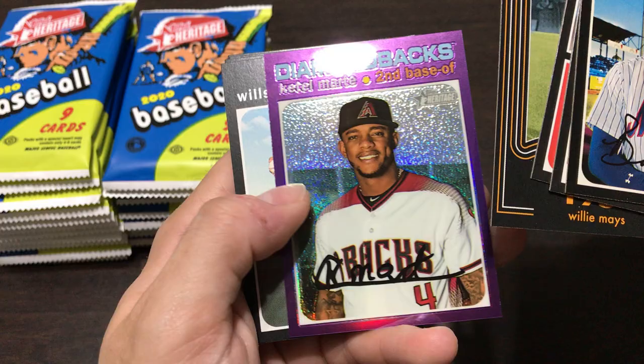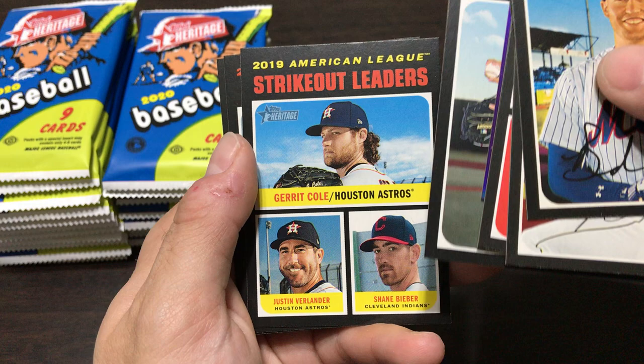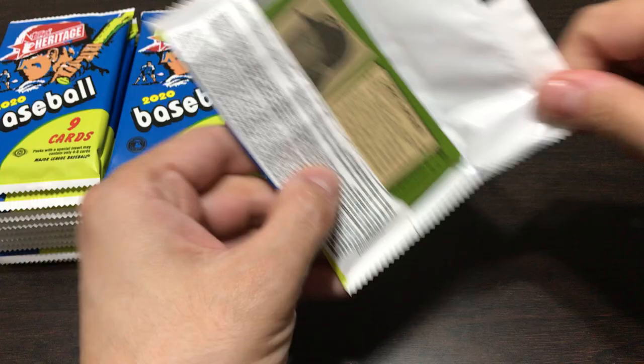Got a Polo Grounds 1951 Willie Mays card, the Katel Marty purple card - those are really thick purple cards - Wilson Contreras, strikeout leaders in the American League: Gerrit Cole and Justin Verlander, and Shane Beaver. Then RBI leaders in the National League: Anthony Rendon - not National anymore, he used to be part of the Nationals, now he's an Angel, so I will get to see him play on a somewhat regular basis this year.